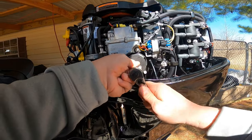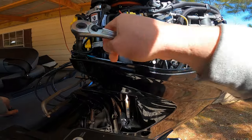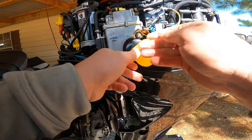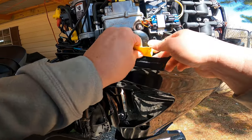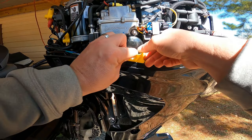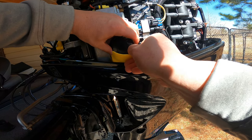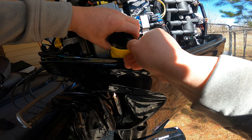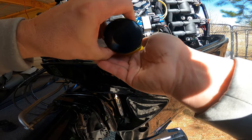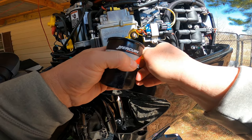We're going to go in here and loosen our oil filter. There's a little funnel that comes with the kit just in case to keep any spills from occurring while you're taking it out, but it should be pretty empty with it trimmed all the way up and then turning the motor over to the side — that should have emptied the filter out pretty good. And she's off with really no spillage whatsoever.